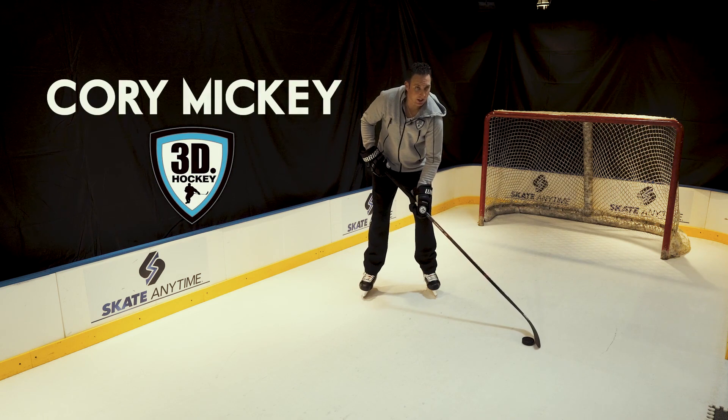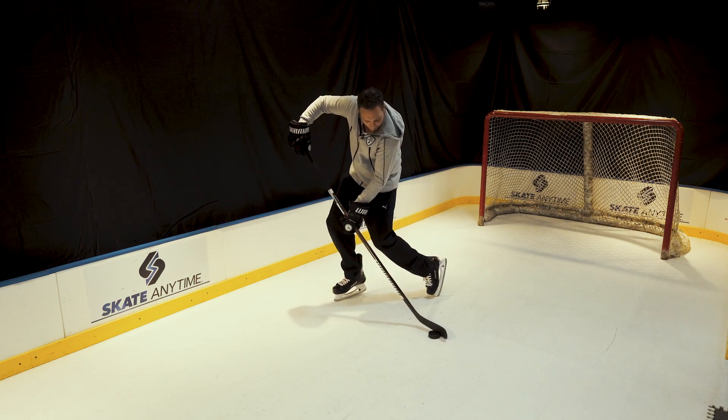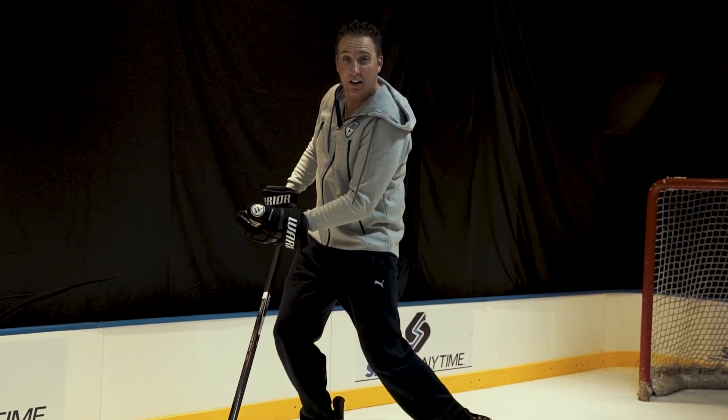In the sweep shot, the puck's already in motion, so my hands are coming forward as I open up my knee — it almost touches the ice — and I'm trying to follow through, similar to like an Ovechkin or a Crosby one-touch shot low.